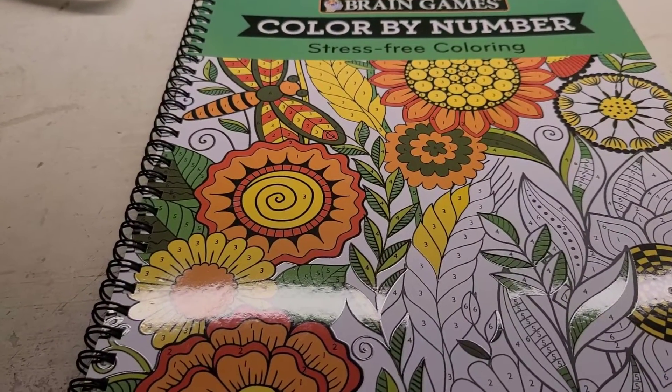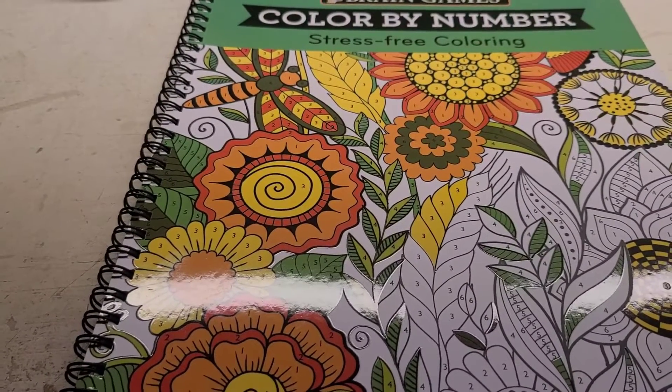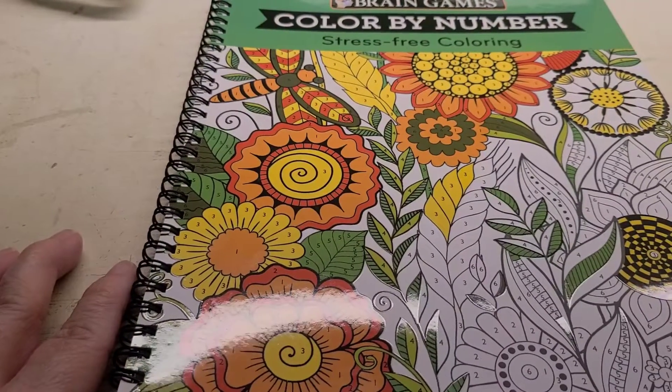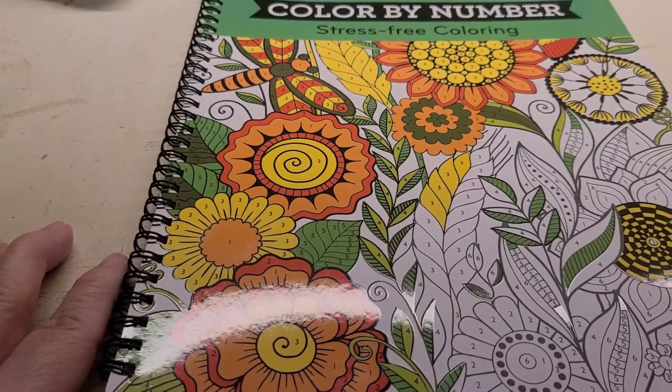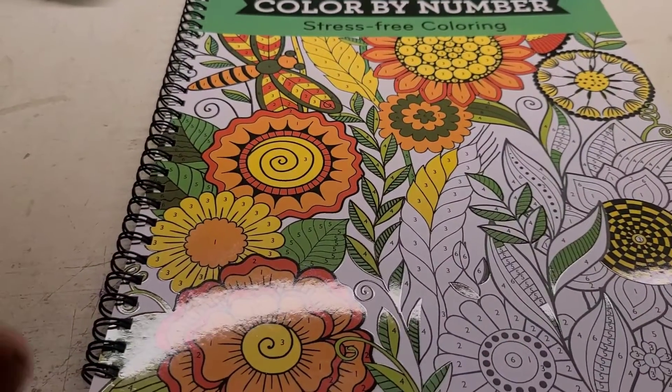It's an open collab — come back and join in. Just grab a color book, color, and post it on Mondays with hashtag Color Party with Friends.